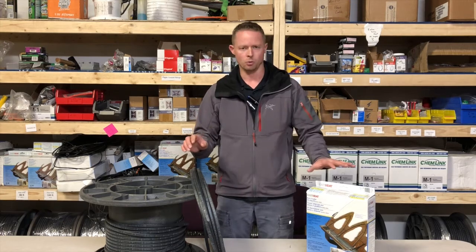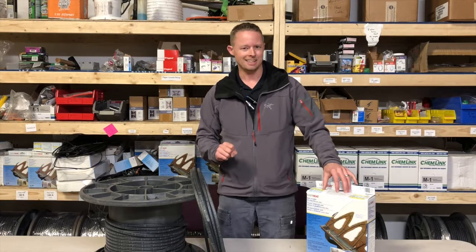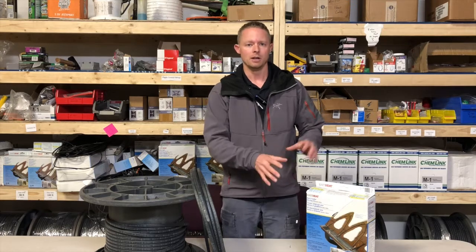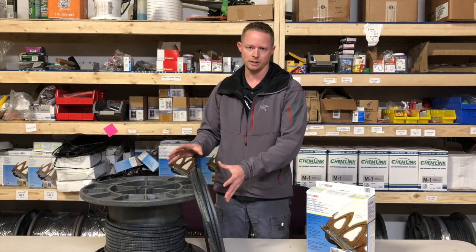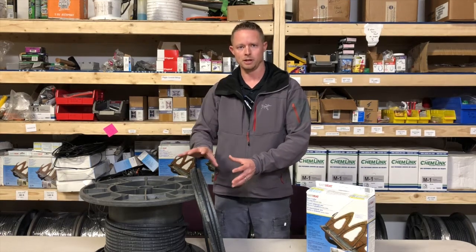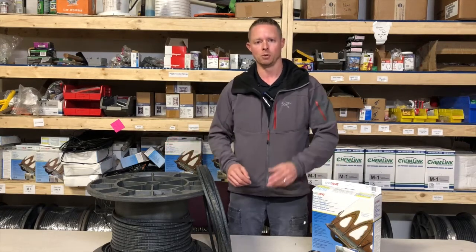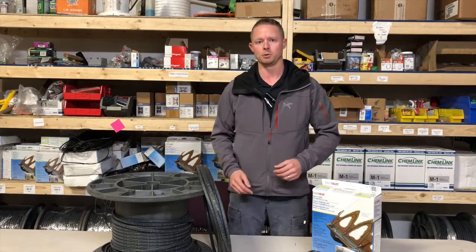Some other things to pay attention to is where to install this — metal roofs are key. Constant wattage cannot be put on a metal roof; it can short out and fail. It's not designed for a metal roof. Self-regulating is designed for metal roofs along with all other roof types. If you're not comfortable installing this product, feel free to reach out to us at wasatchheatcable.com. And if you like this video, please subscribe to our channel.